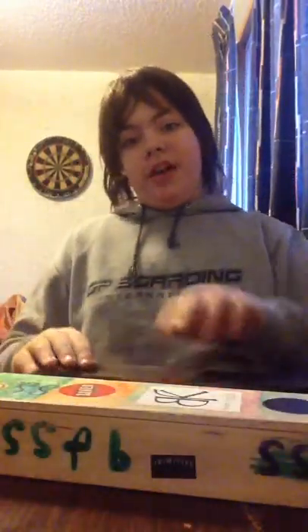I can do some grinds — board slide, yeah. Today I'm going to show you some of the tricks that I learned over all the time that I haven't been handboarding.